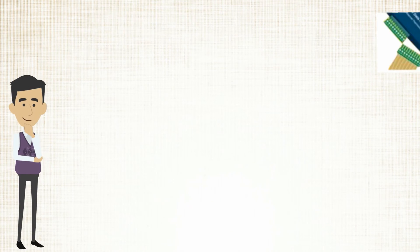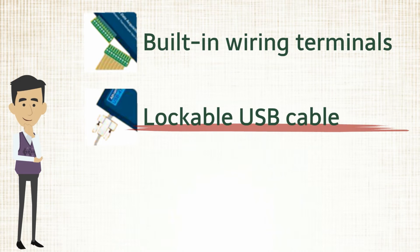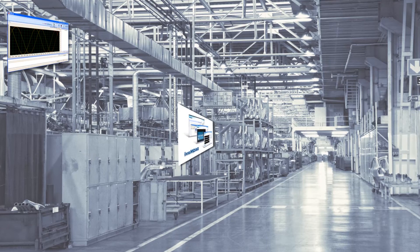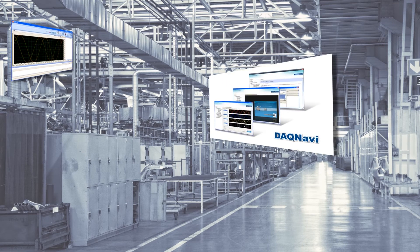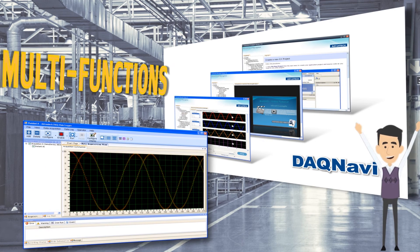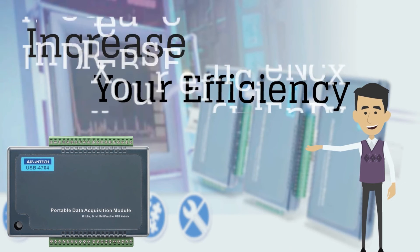The following functions are available on Advantech USB data acquisition modules: up to 200 kS per second sampling rate, 16-bit resolution, 16-channel analog input, 48-channel digital I/O, as well as interrupt, event counter, and pulse width modulation.